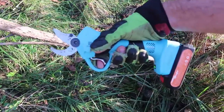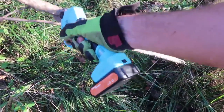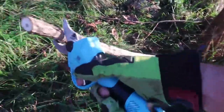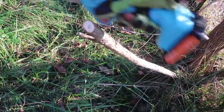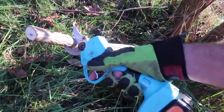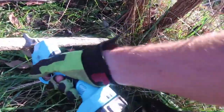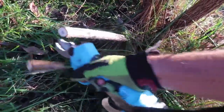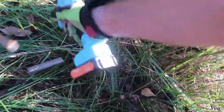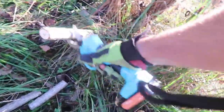Pruning shears are very useful around the garden. Look at that — this is a little bit sideways, so I'm going to get rid of it. This is pretty thick, as thick as my thumb. Going lower and lower — sometimes three passes, getting thicker and thicker. You see it's getting even thicker.